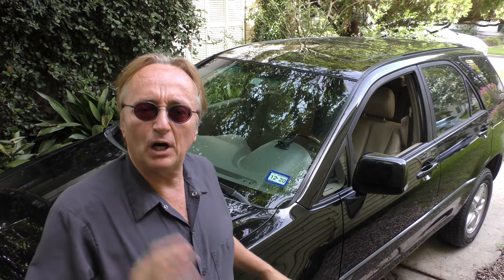We tried the obvious - new bulbs, new relay - didn't fix it. So out with the computer.